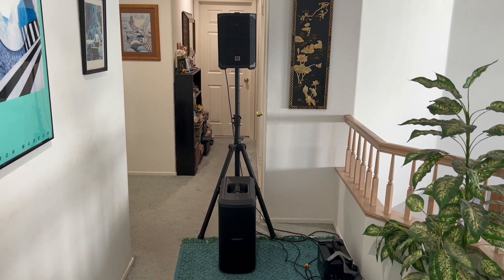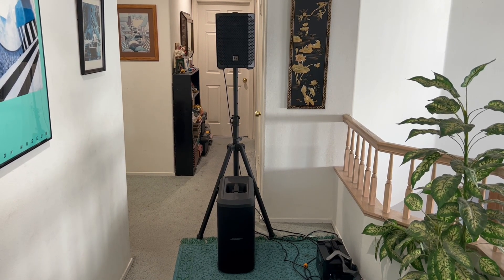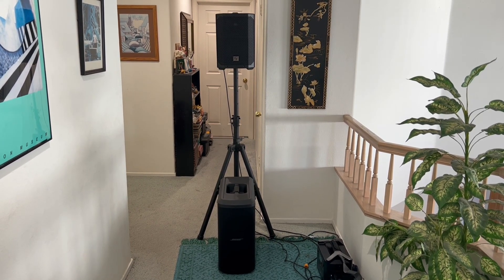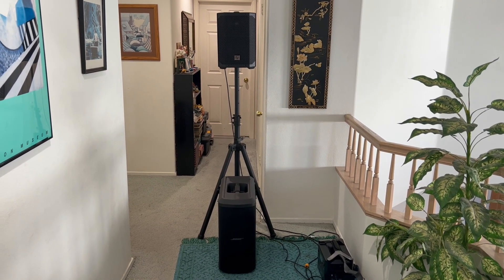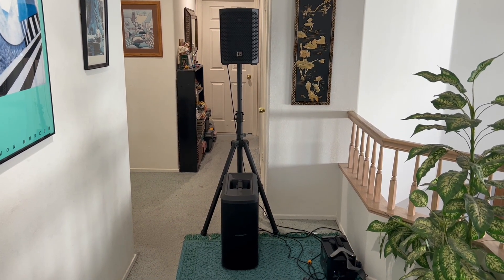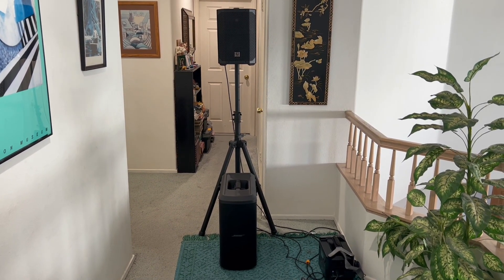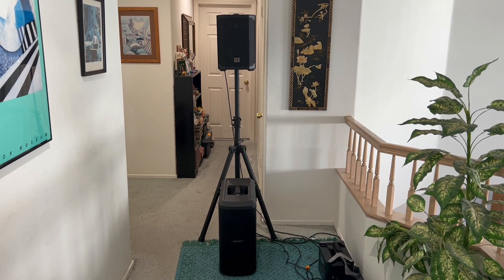Here is one of my favorite compact subwoofers — it might be my number one favorite when you're talking about really portable, because it's very light. It's the Bose S1 Sub 1 and it's only 36 pounds. That is my latest subwoofer that really performs for a live situation.